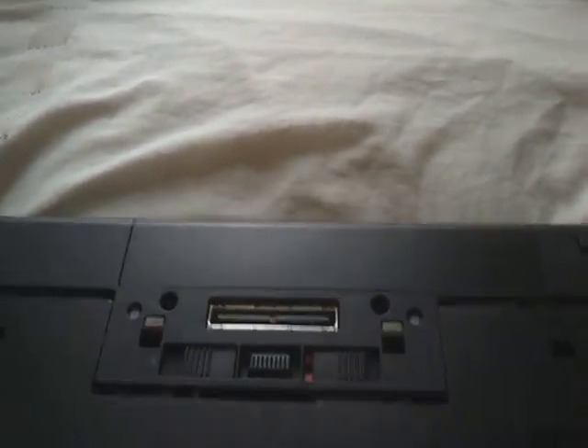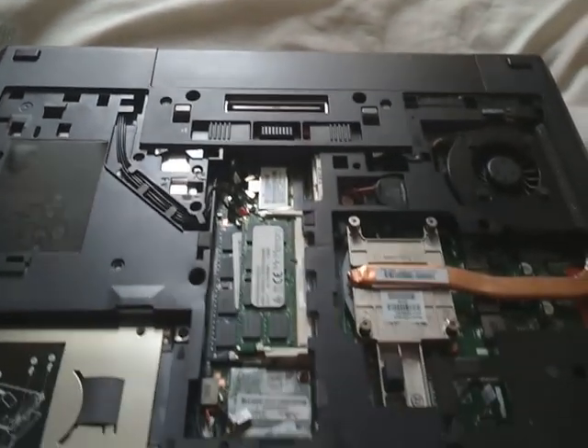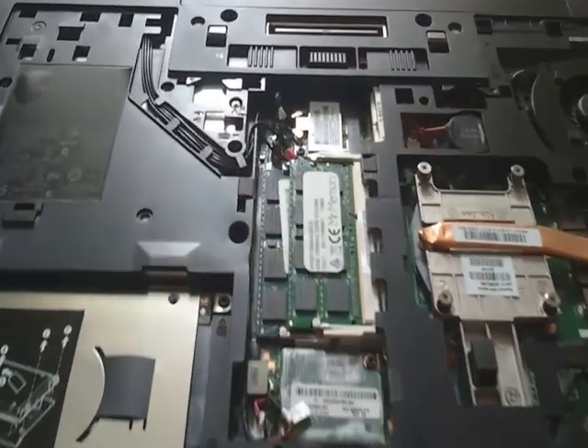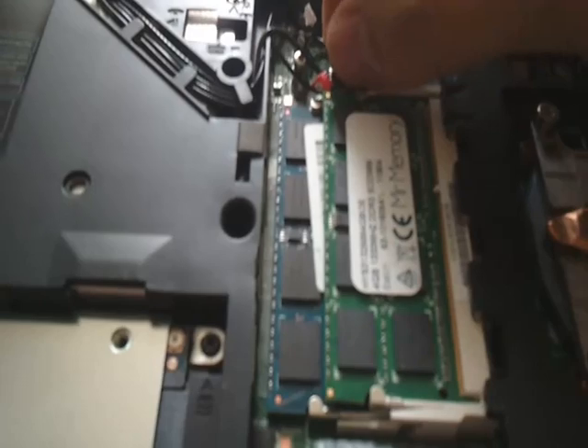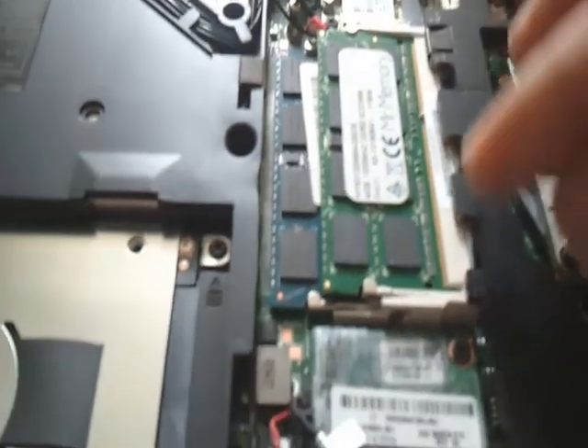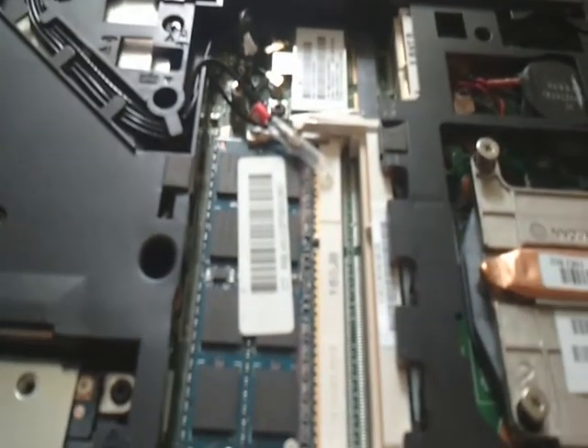Slide it out and it just comes off — sorry about that. Here you are, the whole panel just lays off. Then what you do — there are two memory slots, which I put in early on. Click that and the memory should pop up, then take it out.